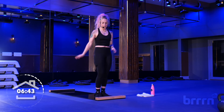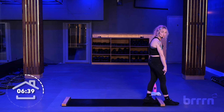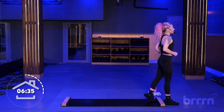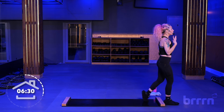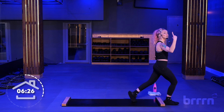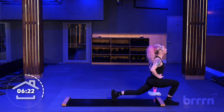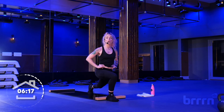Turn and face the wall. Step your right foot off of the board — your right heel is up against the wood beam. Shift your weight into that right heel. Left foot is down, hands on your hips. We're going to go down for four. Here we go — four, three, two, one. One, two, three, four. Good. Pushing through that heel. Chest up super-duper tall.